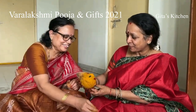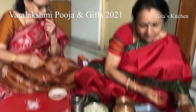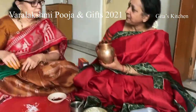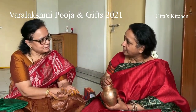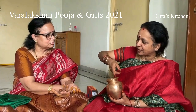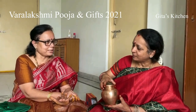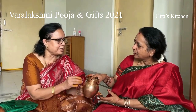Now for the Kalasham, we take a kalasham and put in a little bit of rice, dal, then a betel leaf and nut, then one lemon, then one coin — all these things inside. Then we keep mango leaves here. We put some water, some Akshita, and one flower. We put five or nine leaves on the outside like that.